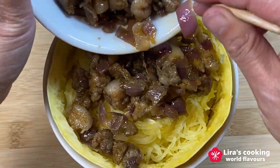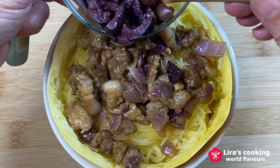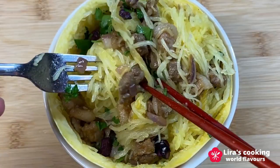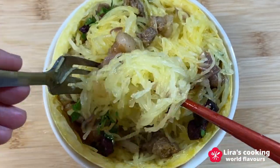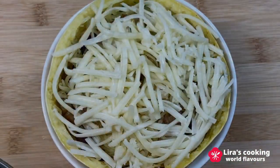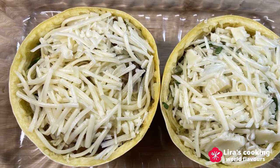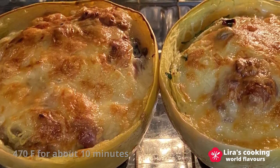Add the pork, the olives, and the chopped parsley. Mix them well. Put the cheese on top. Put the squash into the oven again. This time, don't put water into the baking pan. Bake at 470 Fahrenheit for about 10 minutes until golden brown.